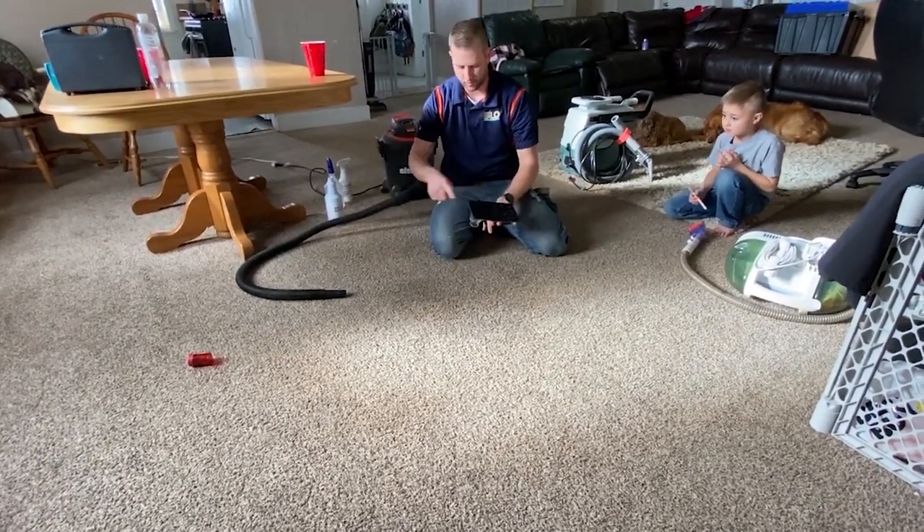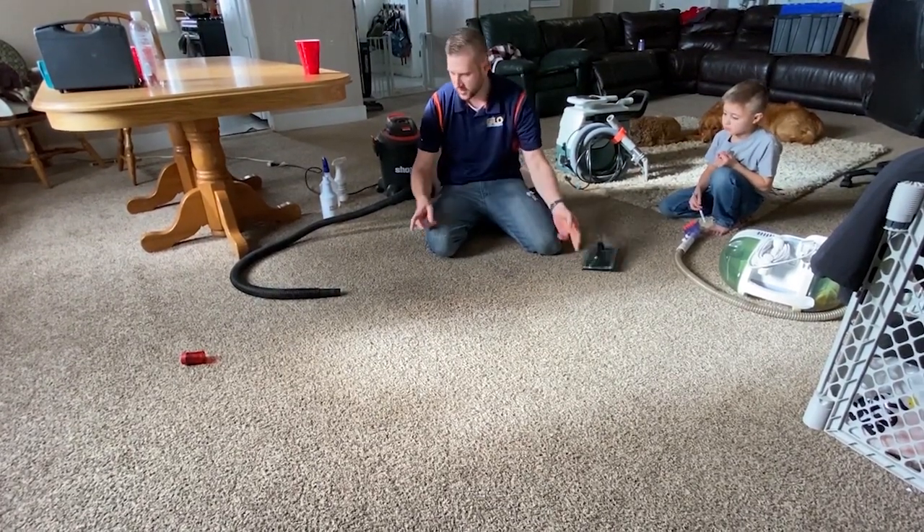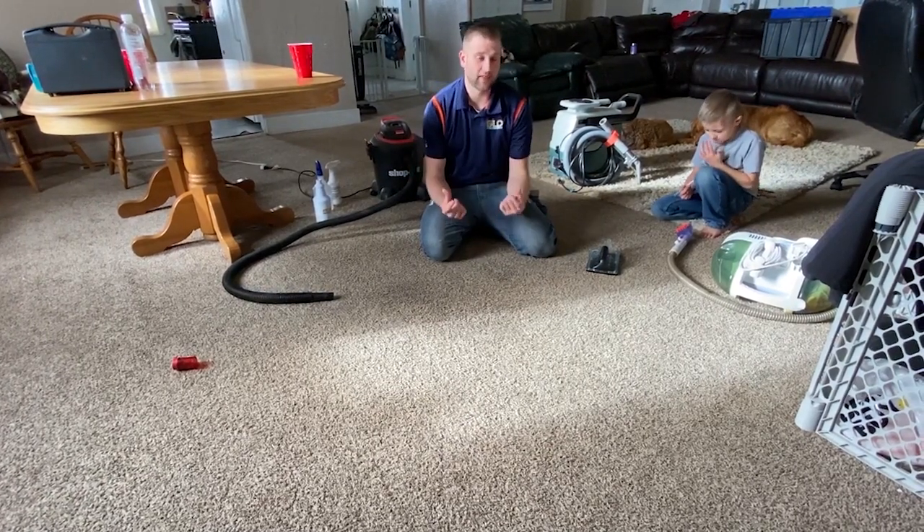The reason why I poured it on top of the vacuum is it rinses out the tool — the tool's nice and clean now. Don't have to worry about this smelling bad, and the hose is cleaned out too. You can run a little bit more water through it.